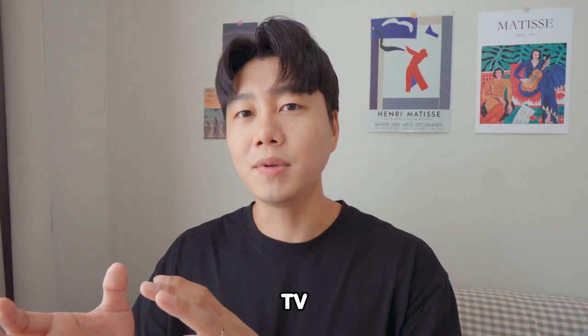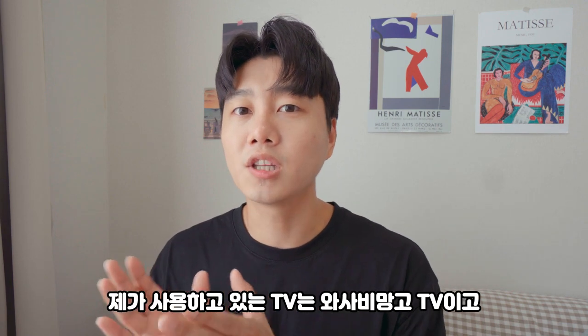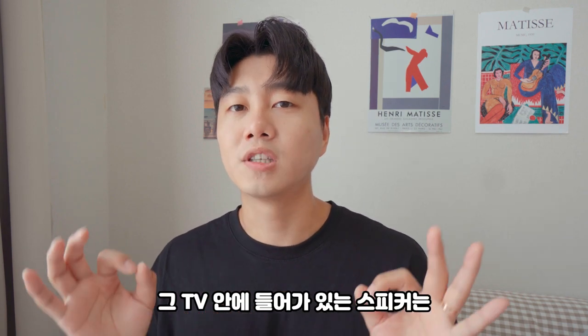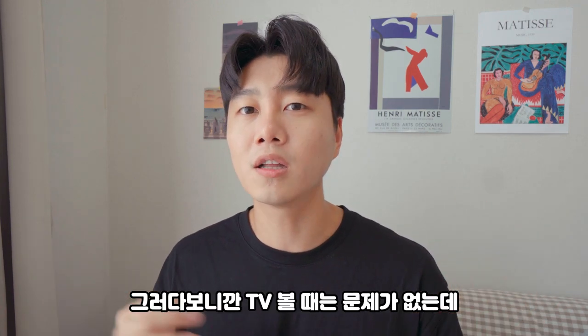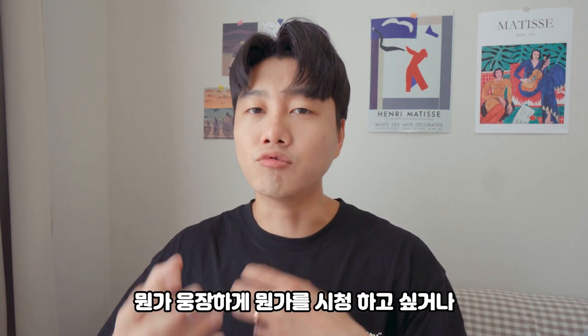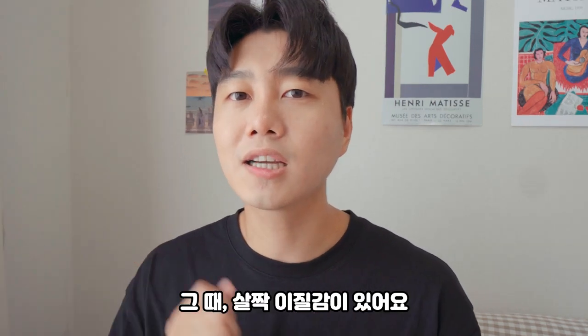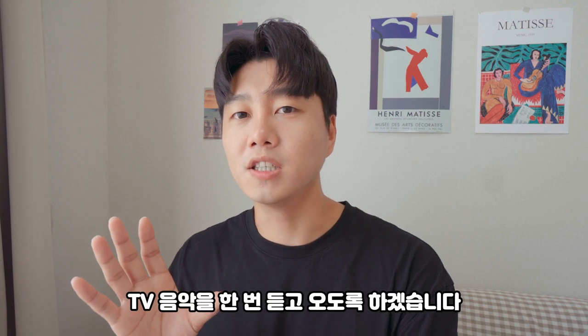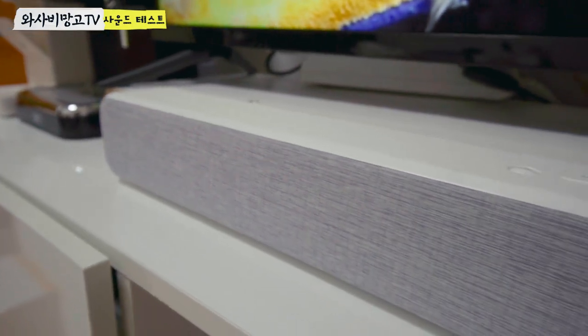그런 다음에 이 음악을 TV 스피커를 통해서 들려드리도록 할게요. 제가 사용하고 있는 TV는 와사비 망고 TV이고, 그 TV 안에 들어가 있는 스피커는 그렇게 좋은 스피커는 아니에요. 그러다 보니까 TV 볼 때는 문제가 없는데, 뭔가 웅장하게 영화를 감상할 때 살짝 이질감이 있어요. 그래서 TV 음악을 한번 듣고 오도록 하겠습니다.